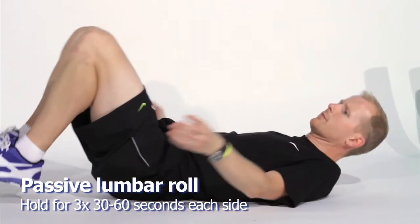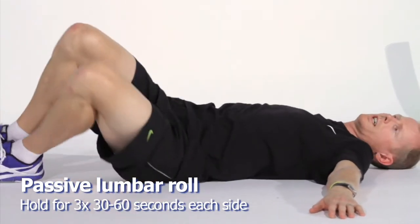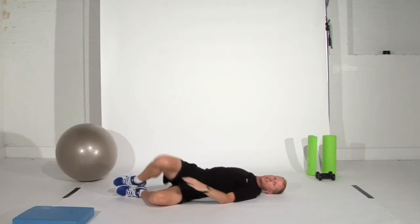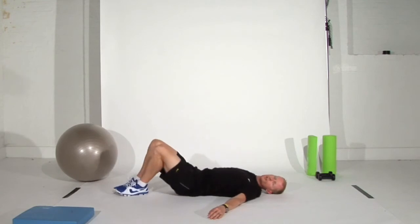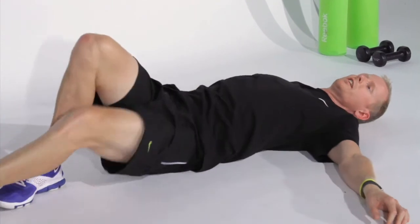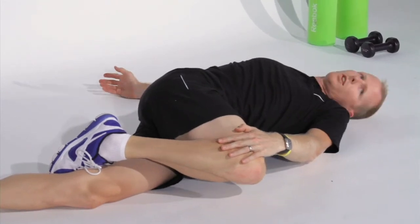Once you've come out of that position, roll onto your back again with arms outstretched and go through a lumbar roll. Hold the position passively for 30 seconds, then roll it around to the other side. You should feel a nice deep stretch all the way through your lower lumbar spine. If you're not feeling much stretch, straighten one leg out to get a little extra twist. Hold for 30 to 60 seconds and look in the opposite direction to which your knee is going.